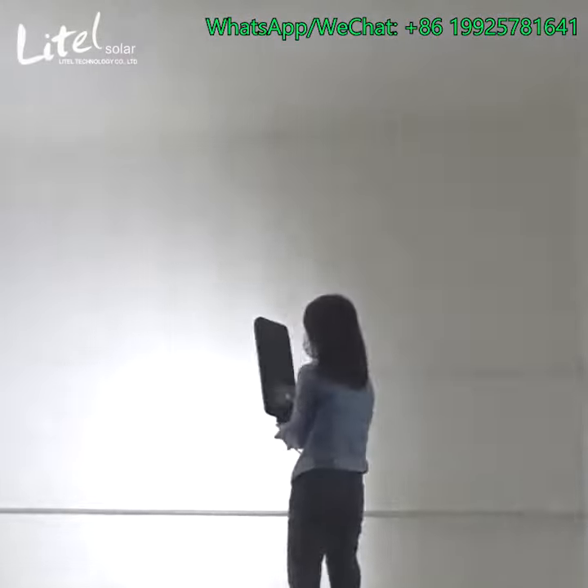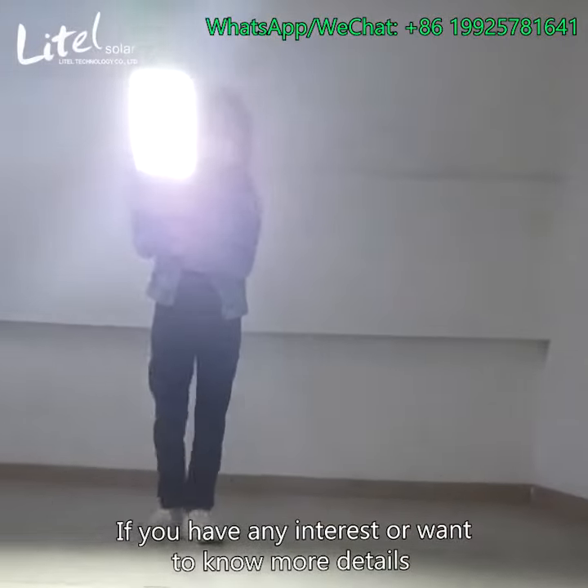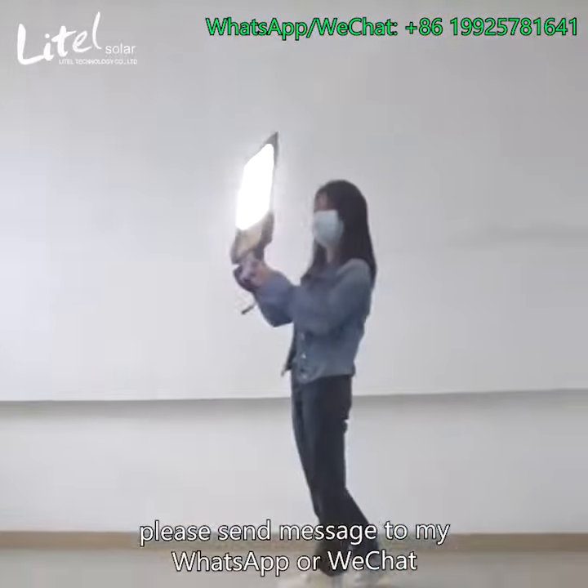I can't open my eyes. Thank you for watching. If you have any interest or want to know more details, please send messages to my WhatsApp or WeChat. See you next time. Bye.